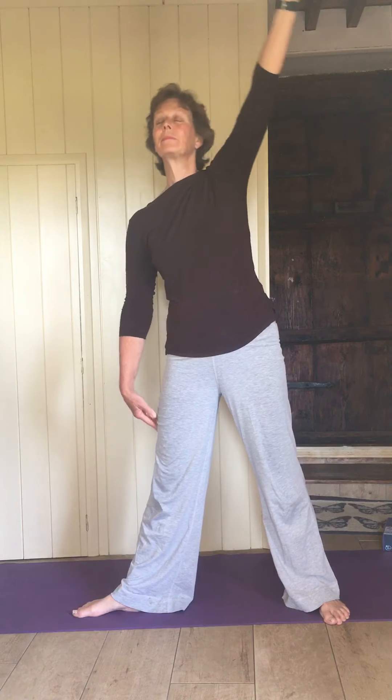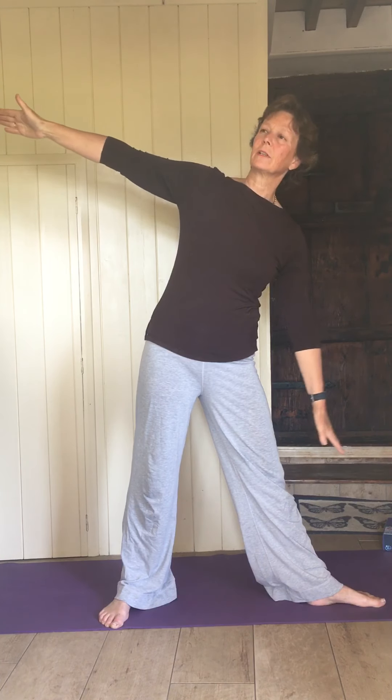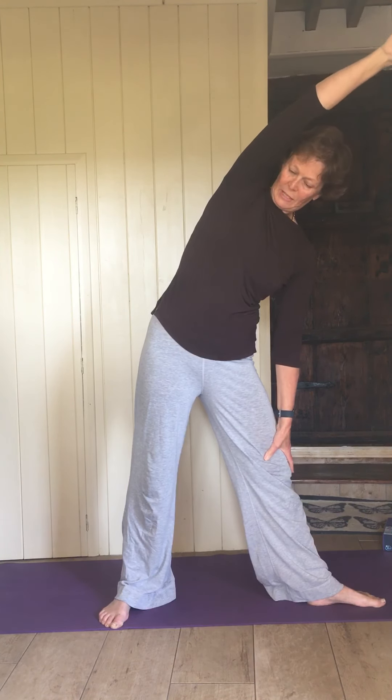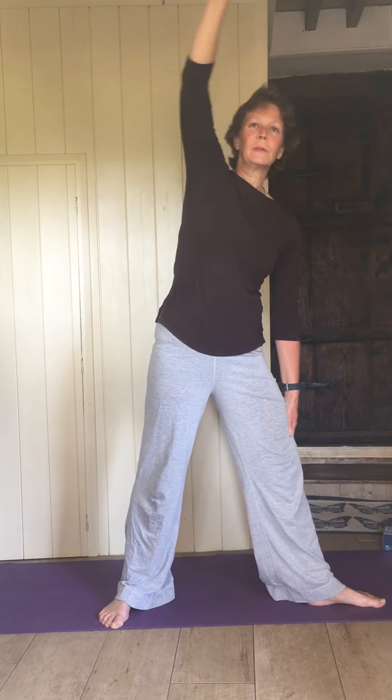Come back up, arms out to the sides. Right foot pointing forwards, left foot turning to the left, fingers pointing out. Reach your fingers over to the left to start with, left hand down onto the thigh or knee, right arm cartwheeling right the way up and over — all the way to your ear if you can. Bottom staying tucked in, breathe into the side of the ribs.